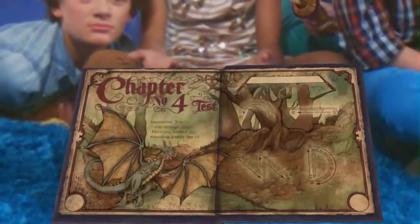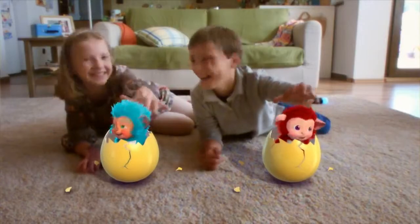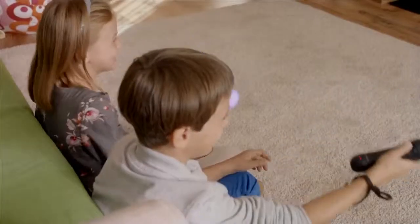The idea for Wonderbook started many years ago in the early days of PlayStation 3. We had some technology for tracking markers, usually a pattern on a card, and there were two game concepts in the running: one was a virtual pet and one was an augmented reality book. We started with the virtual pet because it only really involved tracking one marker.